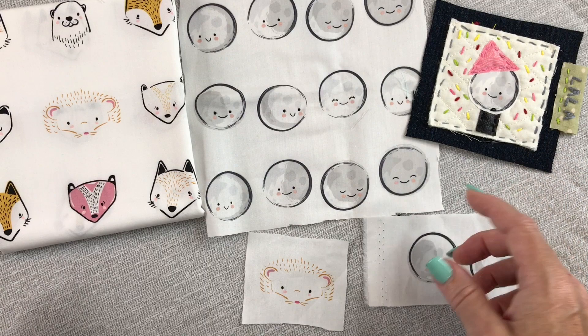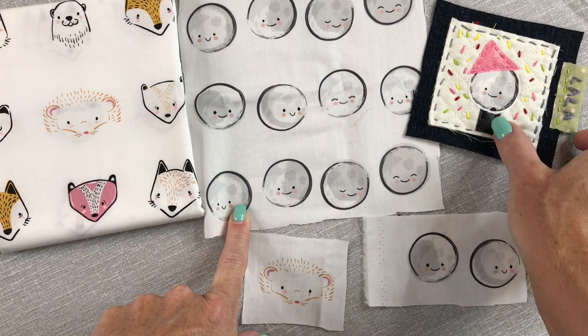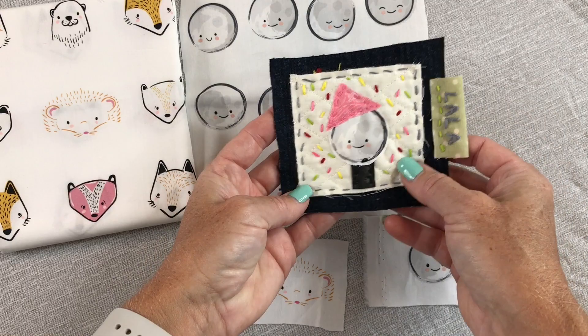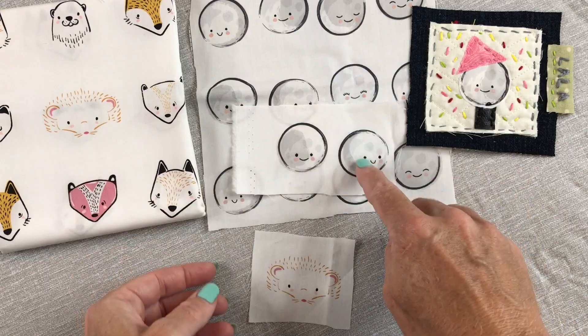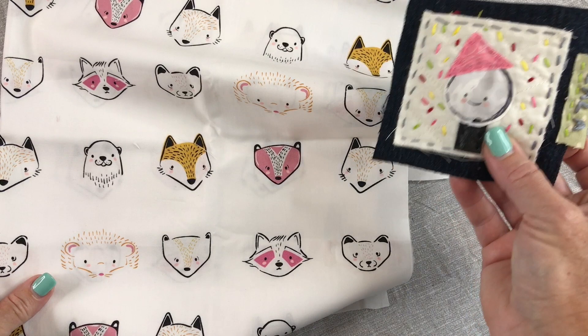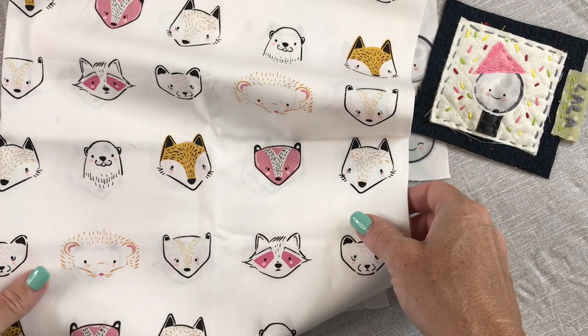One way to start is if you happen to have fabric with a face printed on it — it could even be a label. You can use that face and add embellishments to give it a body, a little hat, just a little personality. I have this cute fabric with all these different simple moon faces, and then I found this fabric with all these different little animal faces — each one would make a nice little swatch. That's an option if you don't want to stitch your faces and just want to start with something somewhat ready-made.